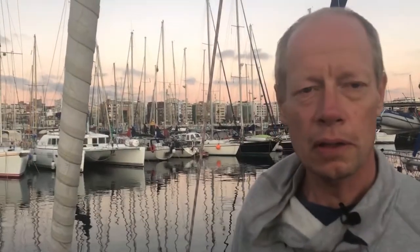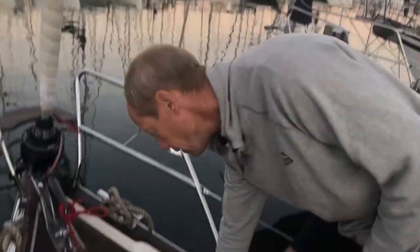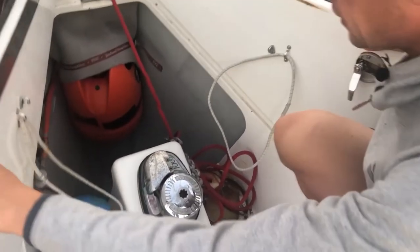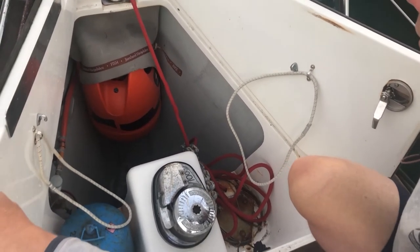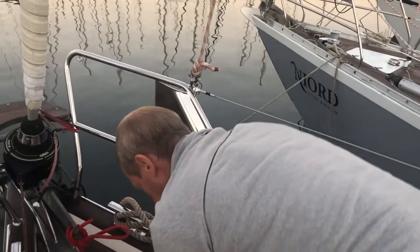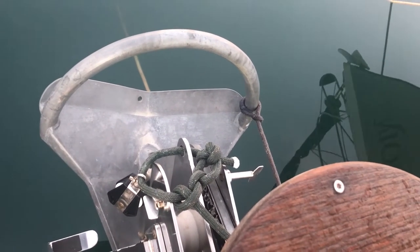Now we are in the front of the boat. This part is traditional with a proper anchor box where we also store the gas. We have 40 meters of 10 millimeter chain and then another 60 meters of rope attached to the chain. The anchor is a Rockna 33 kilos — it's probably too big for this boat, but we want to make sure it holds in all conditions.